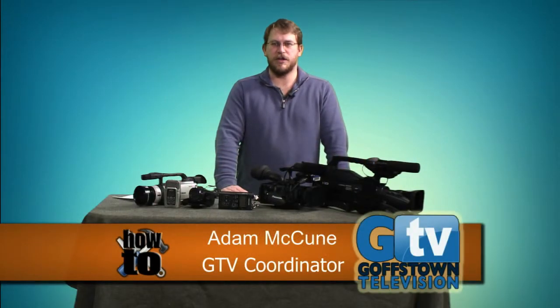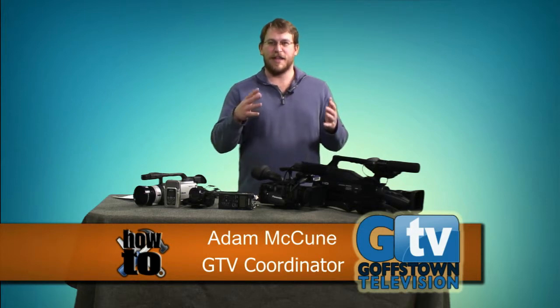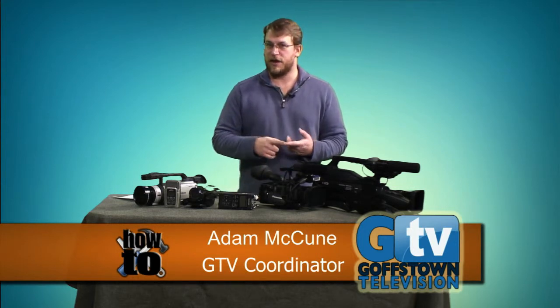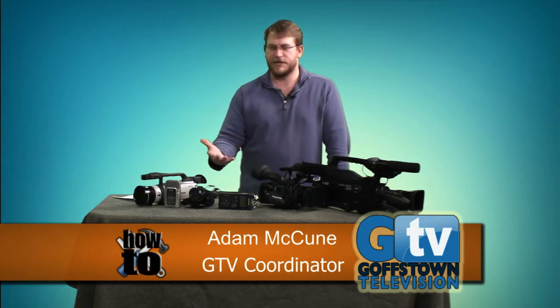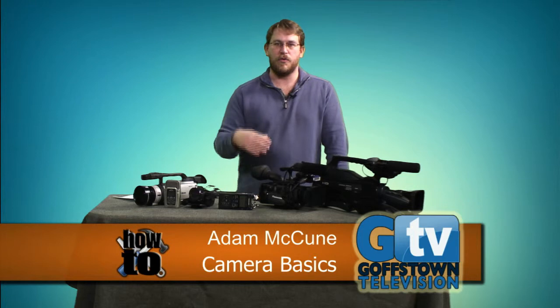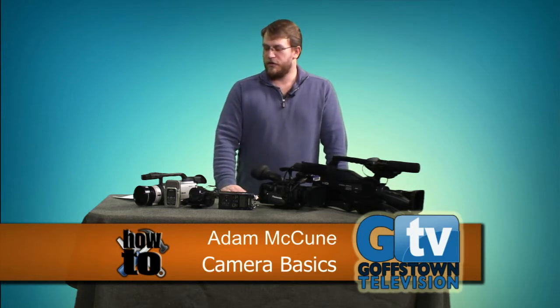Hi and welcome to another edition of GTV How To. I'm GTV coordinator Adam McCune, and on this episode we're going to be talking about cameras — the cameras we have here at GTV that you can check out to do your own productions airing on the channel, some camera basics, and other cameras you might have at home. So let's begin.